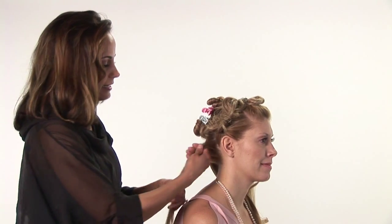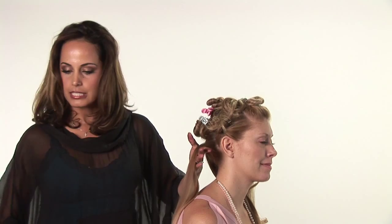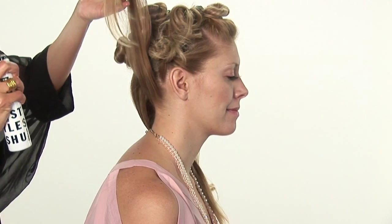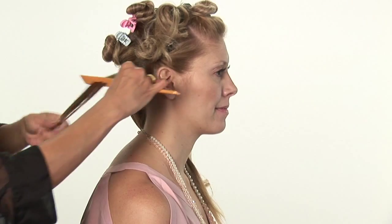The first thing you'll do is take a section of hair. Spray a little bit of a thermal protector in the hair. This will protect your hair, keep it healthy and shiny, and provide some hold.